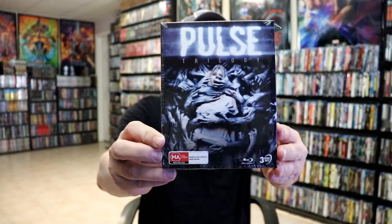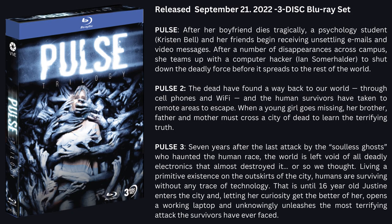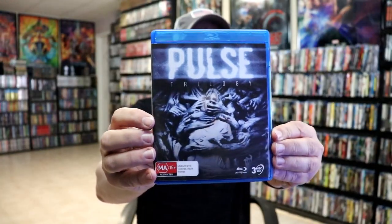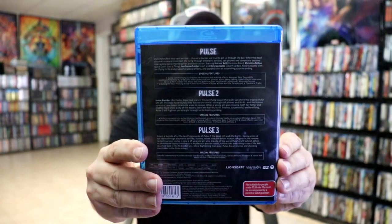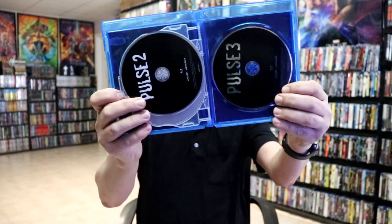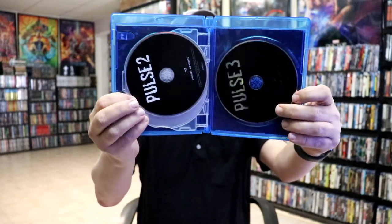First up I'll show you what we have with the Pulse Trilogy. I've never actually seen any of the Pulse films, but it's really nice to have all of these available in one nice set. On the inside we have our case with the same artwork again on the back. So this is a three-disc set — we have our three discs, all in black: disc one, disc two, and disc three.